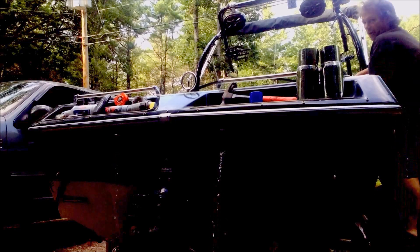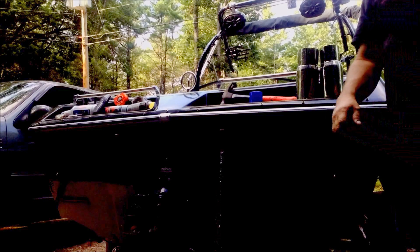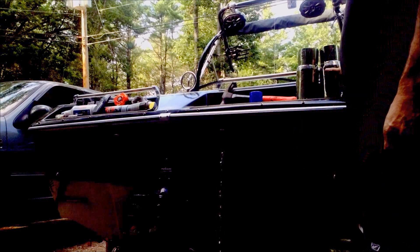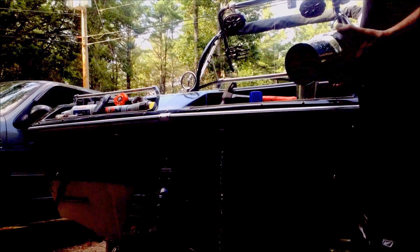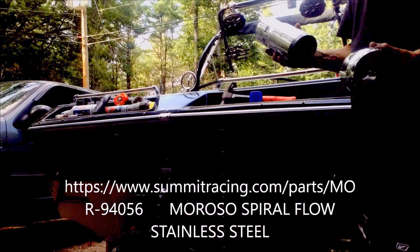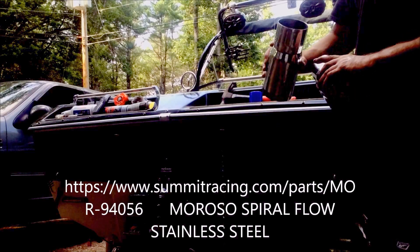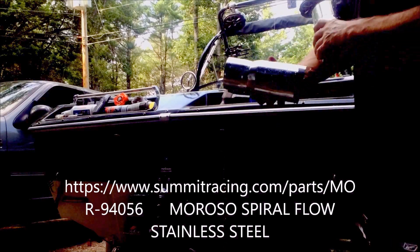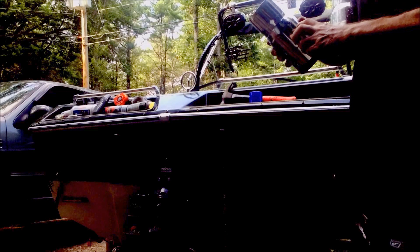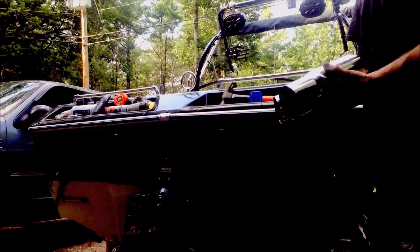That's the stock exhaust with no inserts installed, no flappers installed. This is a Gibson exhaust I've cut in half — it's got a spiral round insert. It's very short, just a couple inches. A lot of them are 4 or 5 inches; I don't want to cut the horsepower too bad.